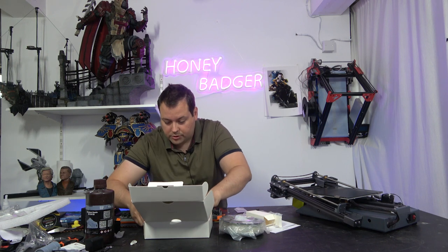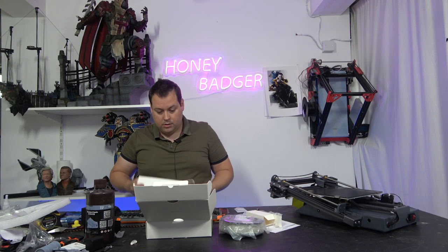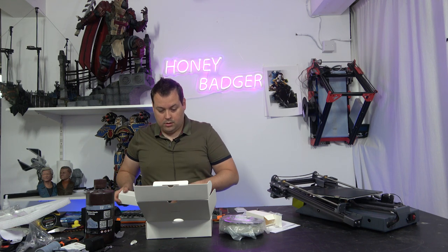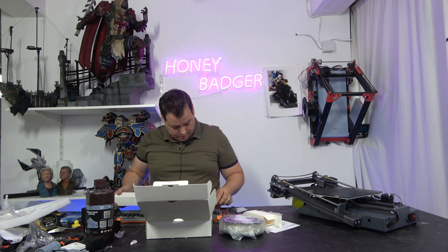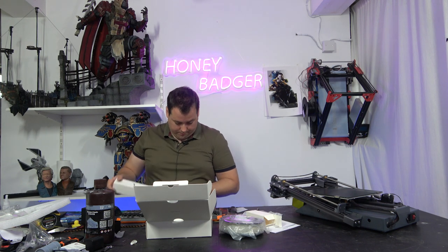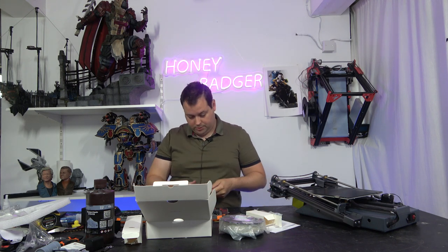Just four screws. Let's have a look. So we get our spatula and a couple of other bits.